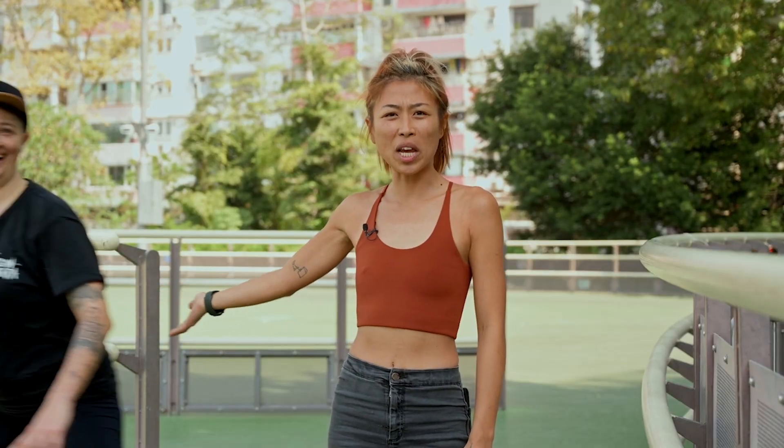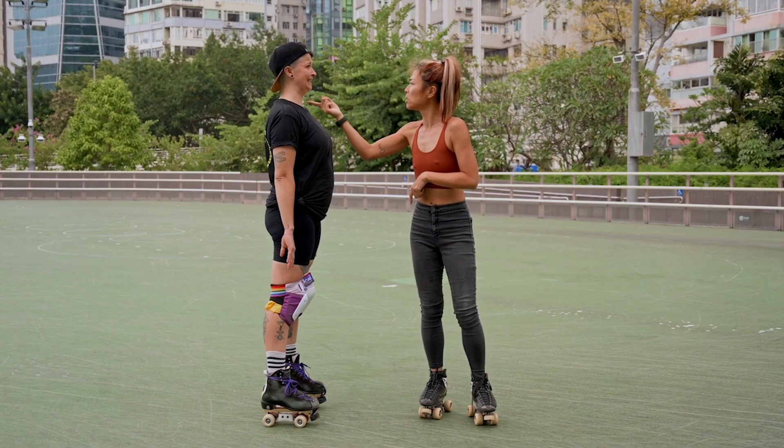Meet Milani. She will come and help us demonstrate today. Your eyes should be scanning around all the time, getting as much information as possible. The faster you skate, the quicker you have to react. So keep your chin parallel to the ground, look as far ahead as possible, and train yourself out of staring at your feet.